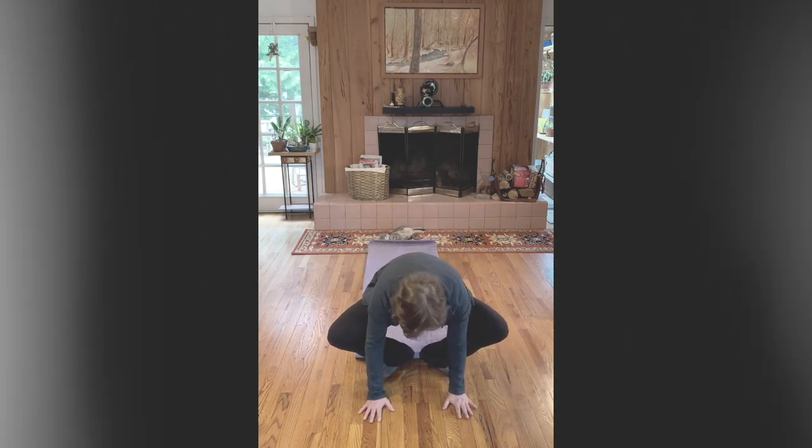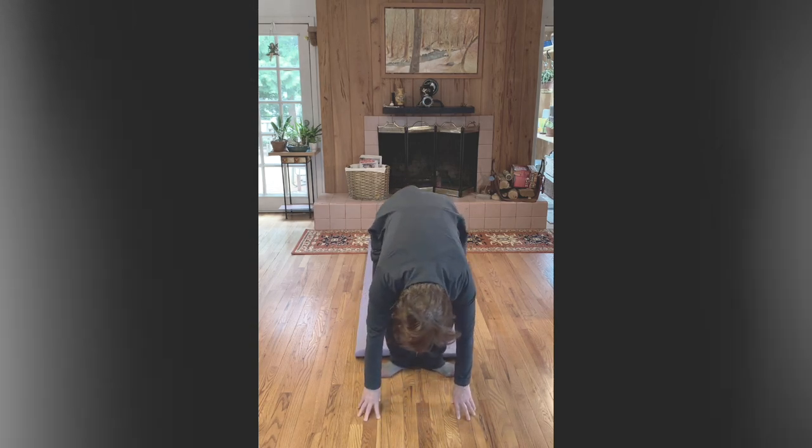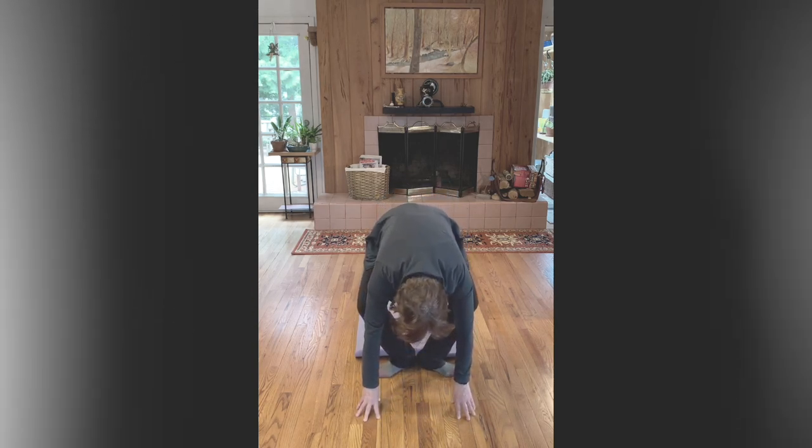Demi plié, as deep as you can. Demi plié. Inhale, exhale. And the grand plié — this is your balance, first balance of the day. Bend over, relax the neck. Take a demi plié and roll through.